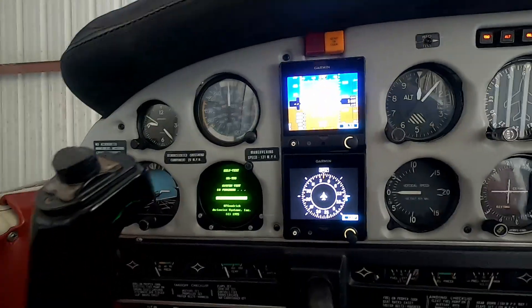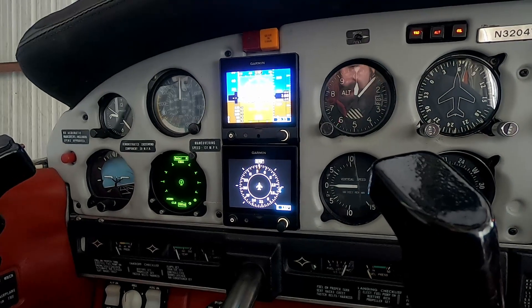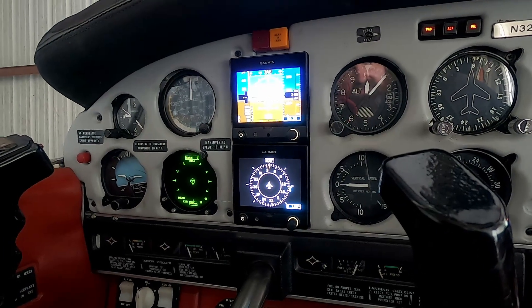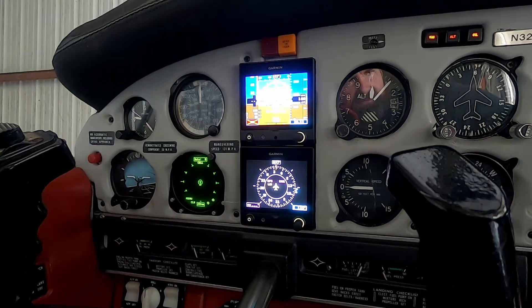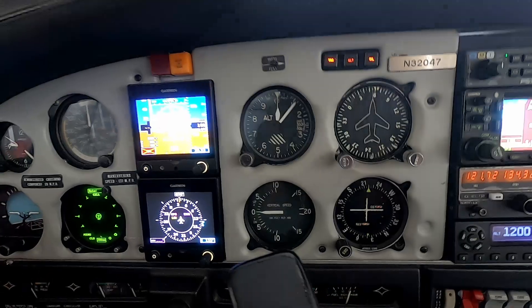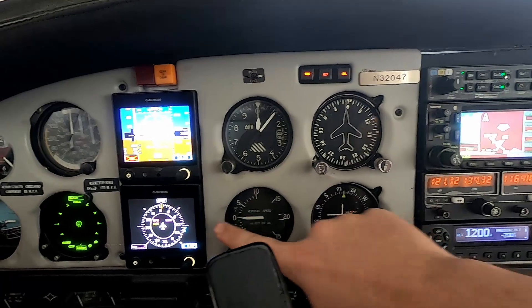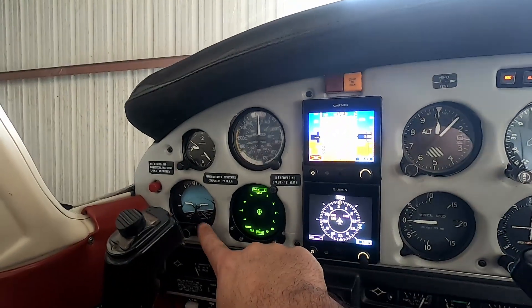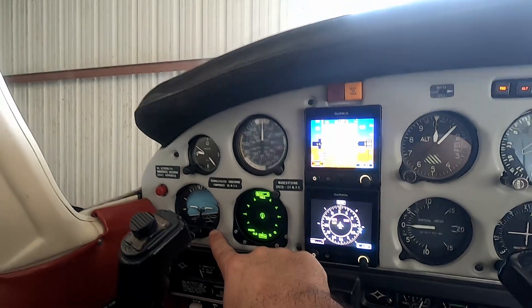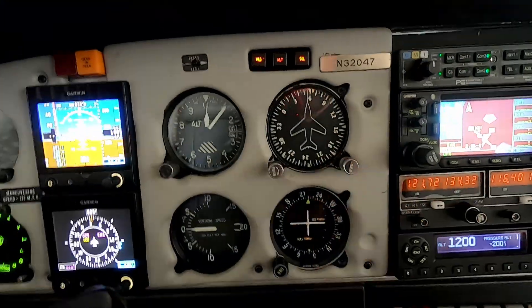Inside, you'll notice right away we added the G5 HSI. This could not be installed unless it passed the magnetometer survey, and the only way to pass was to get rid of the old strobe lights. We also moved the directional gyro from its old position to here as a backup, and we kept the attitude indicator for our autopilot. If we're going to have a vacuum system, we might as well keep the vacuum directional gyro too.